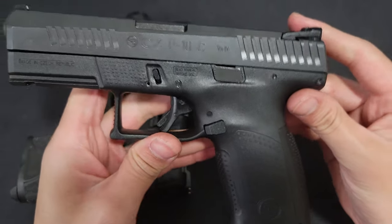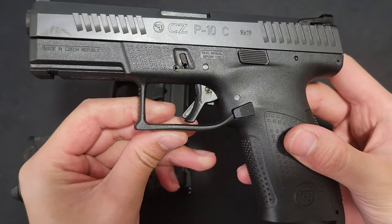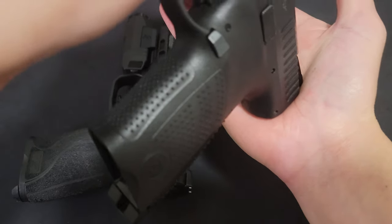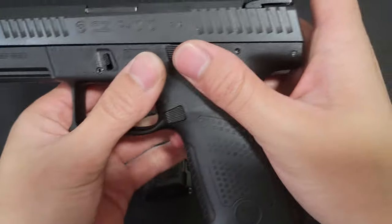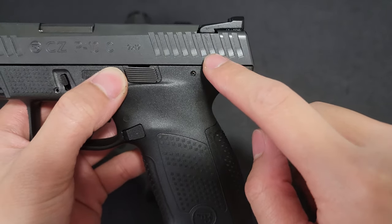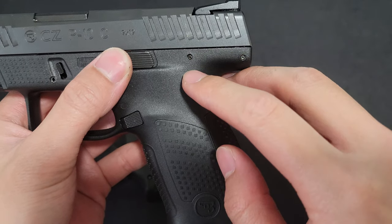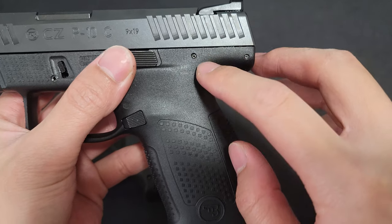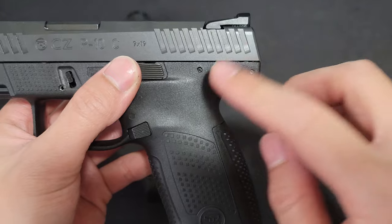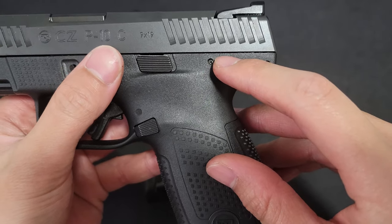Gun is clear. So on a modern-day pistol like this, or a Glock, you have a trigger safety. If the gun were to take a hit on the ground like that, the trigger cannot be pulled. There is a trigger bar that pulls the sear on the striker — it is mechanically not allowed to drop and let go of the sear unless the trigger is pulled.